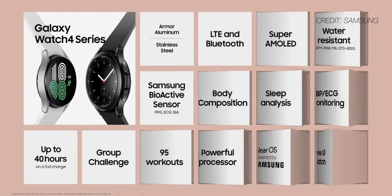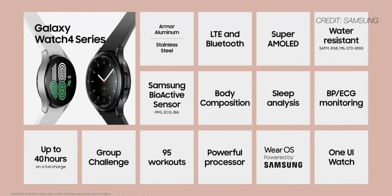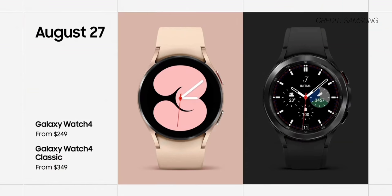Both watches will give you up to 40 hours of battery life, according to Samsung, and they will fully recharge in just under two hours. Not quite two full days of battery life, but pretty close. The Galaxy Watch 4 starts at $249 USD, while the Classic starts at $349 USD. Not exactly sure if that rotating bezel and the slightly classier design warrants a full $100 extra, but I'll reserve judgment until I get them in hand — or on wrist.